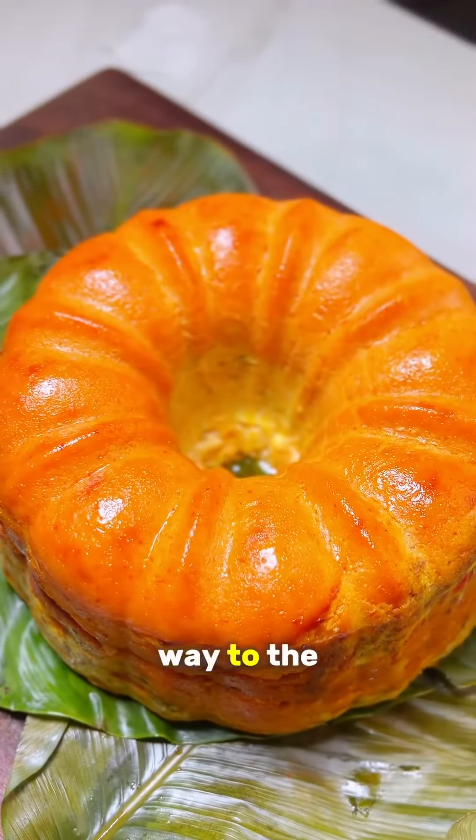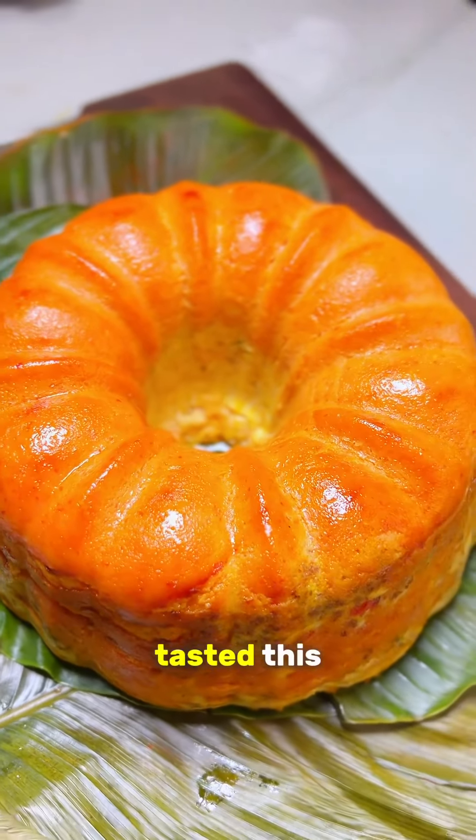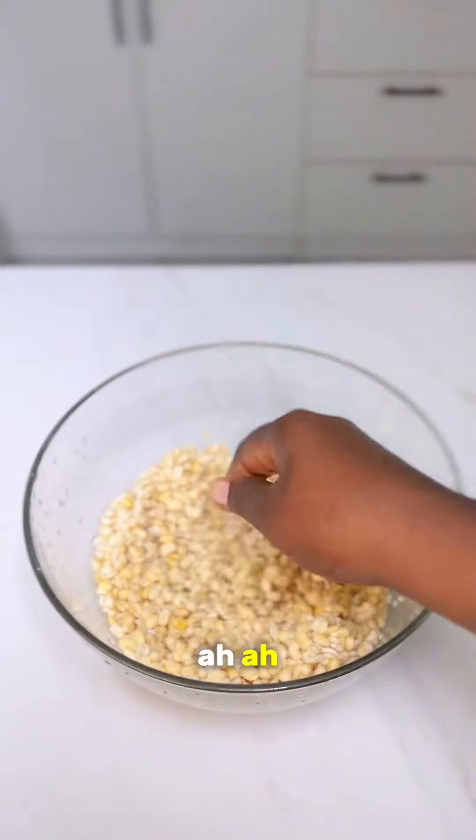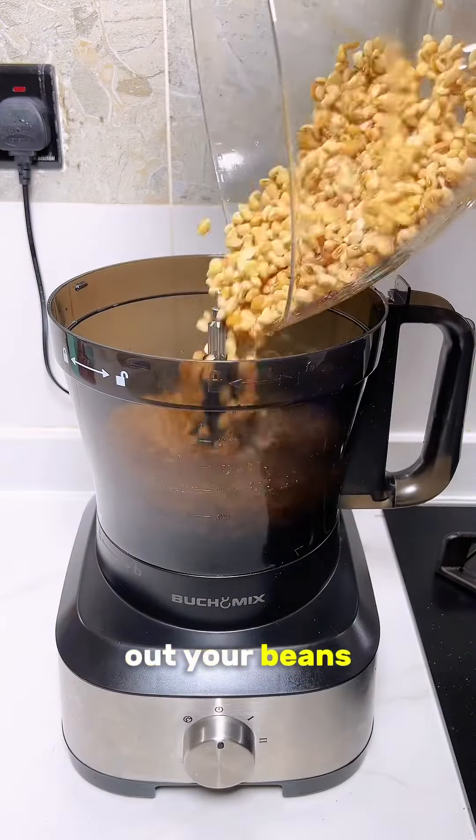As I speak to you now I'm on my way to the Bahamas, because after Hobbie tasted this he had to buy me my flight tickets! First off, you want to get out your beans — I'm using honey beans.